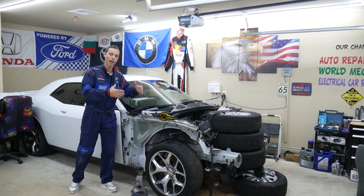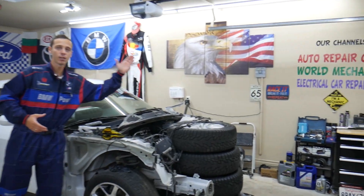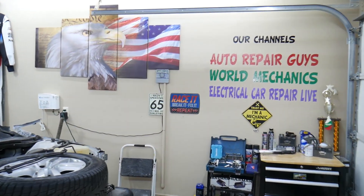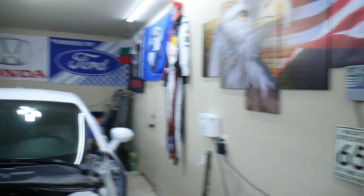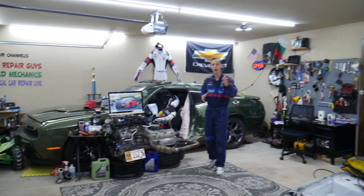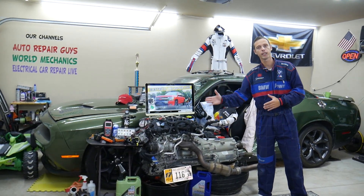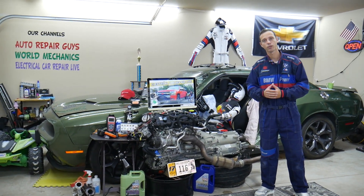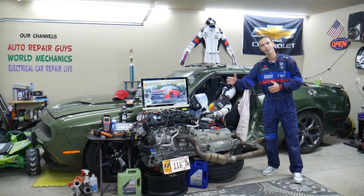We take things apart — engines, transmissions, bodywork, a little bit of everything. We have more than 12,000 free repair videos on our channels that can save you thousands of dollars in future repairs. Please check it out. In addition, if you need to buy any parts, tools, or special fuses at a really good price with quick shipping, we'll share the links in the description of the video below. So let's start on it now.